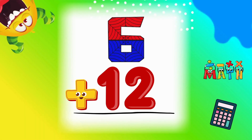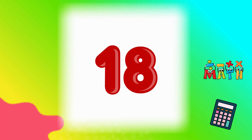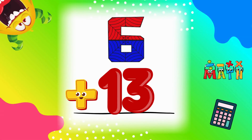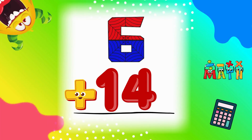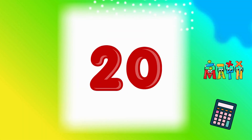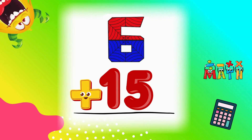Wow. 6 plus 12 equals 18. You're getting higher. 6 plus 13 equals 19. Almost there. 6 plus 14 equals 20. Nice work.